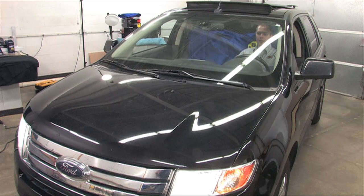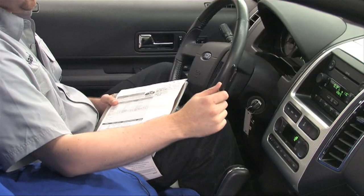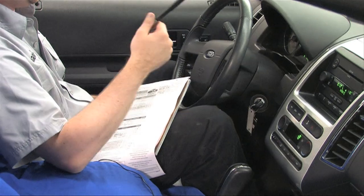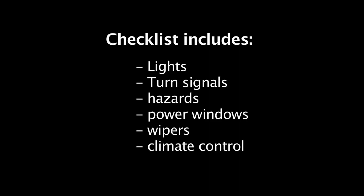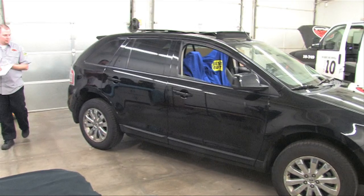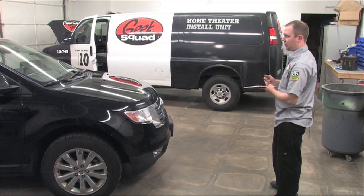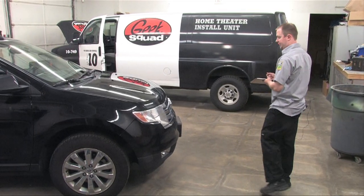Before we begin, always do a brief inspection of the electrical system to verify what is working. Note anything that isn't working before beginning to work on the vehicle. Also, make sure to perform an external vehicle inspection and document any scratches, bug marks, or rock chips you find.